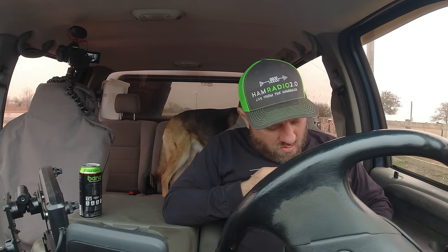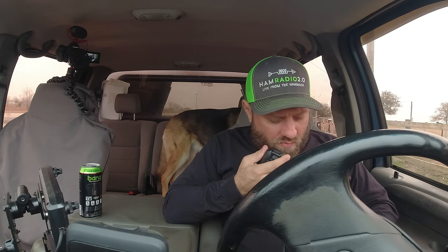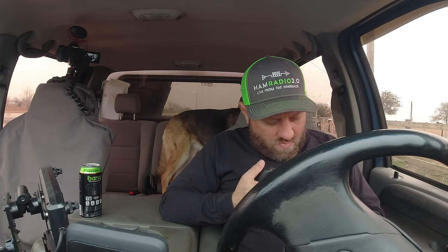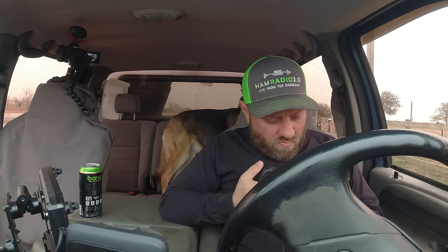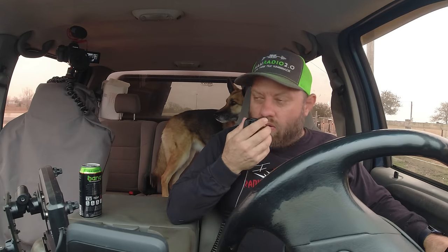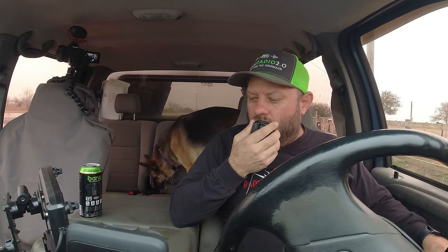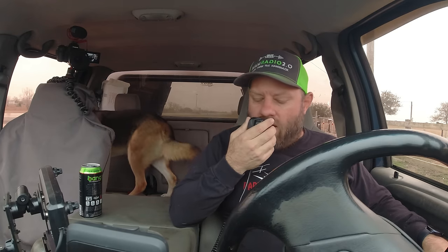Alpha India 4 Charlie Oscar — AI4CO — about 5x2 into Kilo Zero 545. Thank you very much for the 5x9 Florida. Roger, Randall, I copied the 5x9 in Florida. 73, thanks for the contact today. QRZ, Kilo Charlie 5 Hotel Whiskey Bravo, parks in the air.